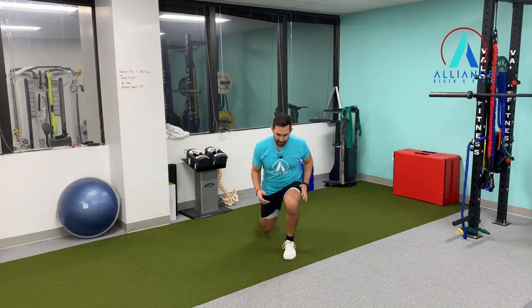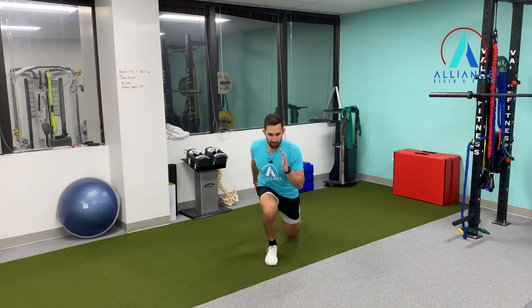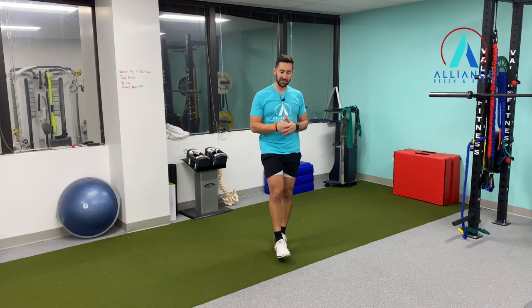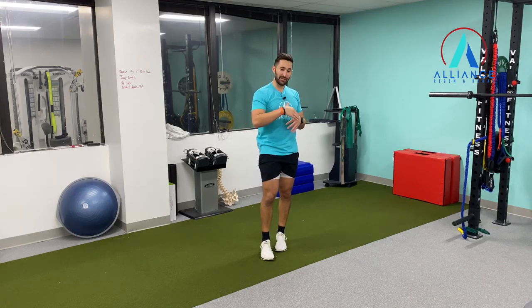We're going to start down here. You're going to use your hands here, jump. So that's your lunge — try to sit in your hips, drive through the ball of your feet as you come up and land softly, sitting back towards your hips. That's your jumping lunges.